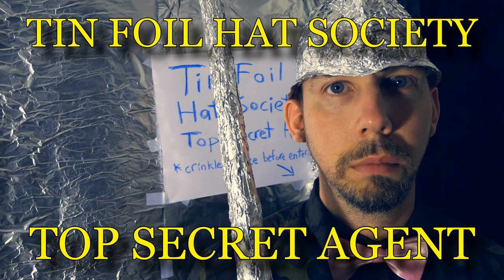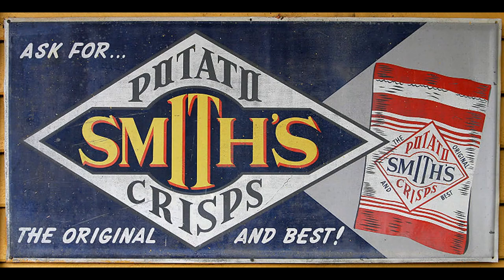The tin foil hat joke comes from somewhere, and that somewhere is the Faraday cage. Aluminium foil will protect against scanning electromagnetic fields and all forms of surveillance. Shoplifters use it to their advantage by coating the inside of bags to prevent detection.